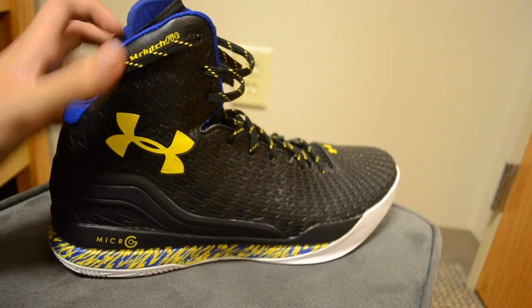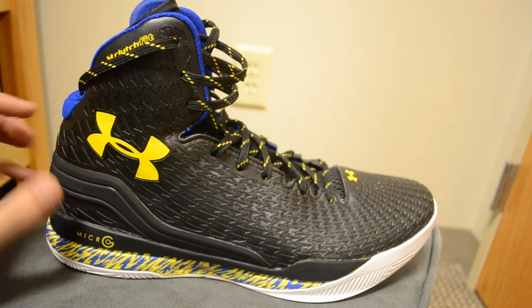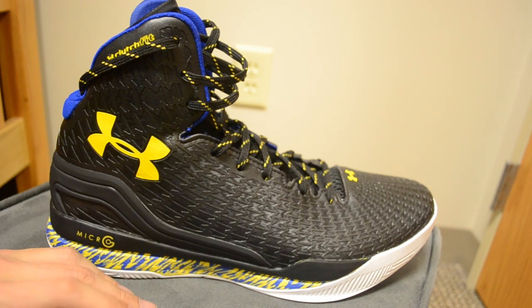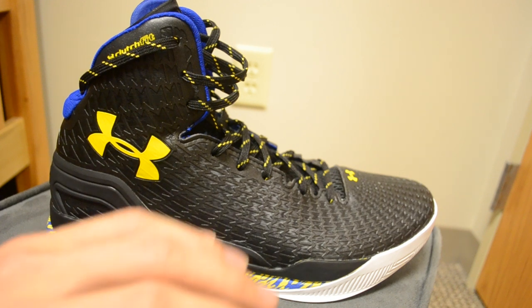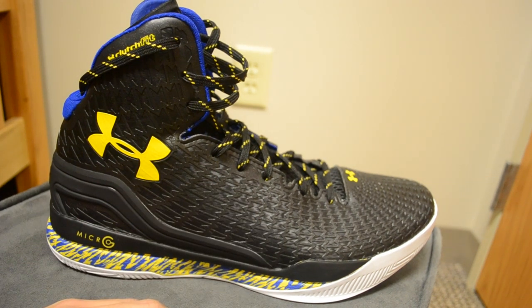So all in all, I'm really just impressed with the build quality and everything that Under Armour did. Sometimes shoes with full synthetic uppers can be a little stiff — I think of like the D-Rose 4.5 — but Under Armour has worked really hard to create this Clutch Fit that works as a second skin, and from what I can tell it's going to do its job well. I'm excited to start wearing these more. Thanks for watching, guys. Be sure to like and leave a comment — let me know what you think of this shoe and this colorway, and have a great day.